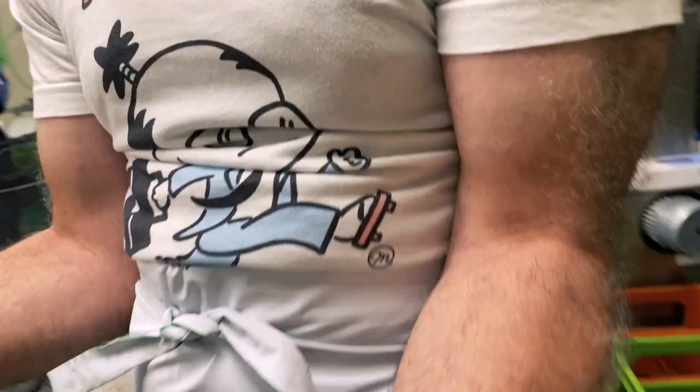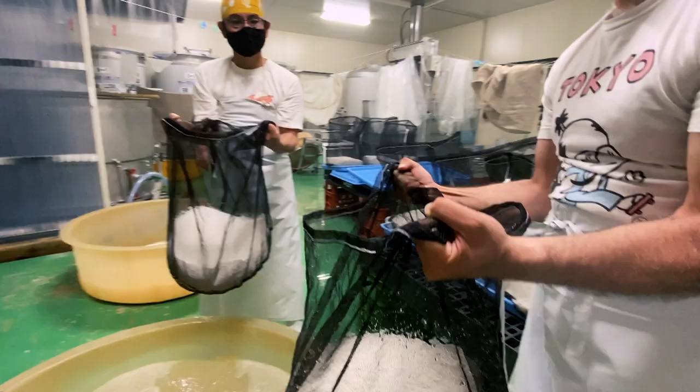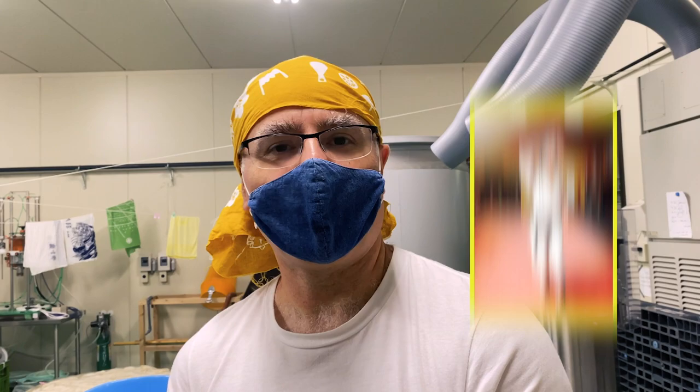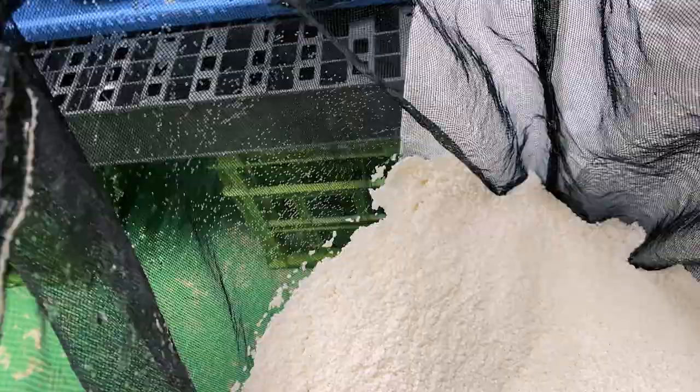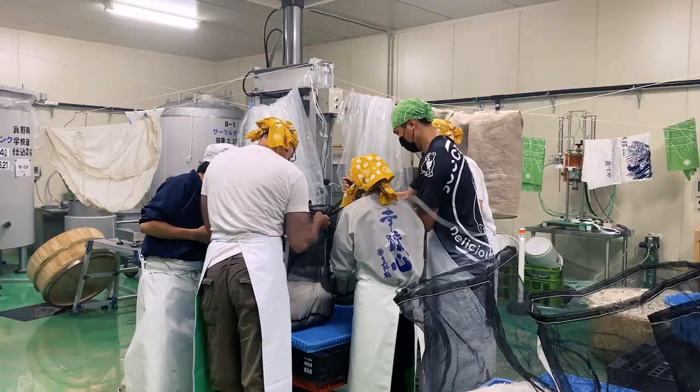It's an excellent isometric exercise — check out the biceps. The kura workout. No need to go to the gym if you're making sake. Reminds me of my karate days. After soaking, the rice must be completely drained and is left to rest overnight before steaming.